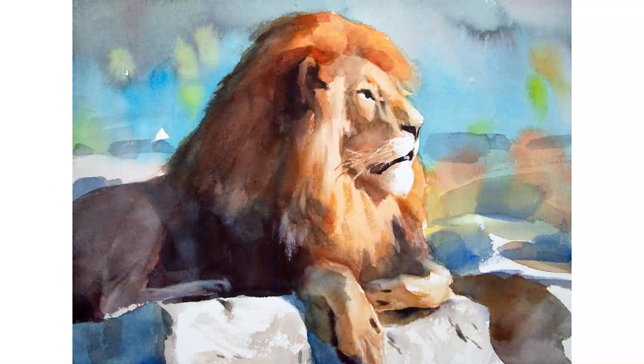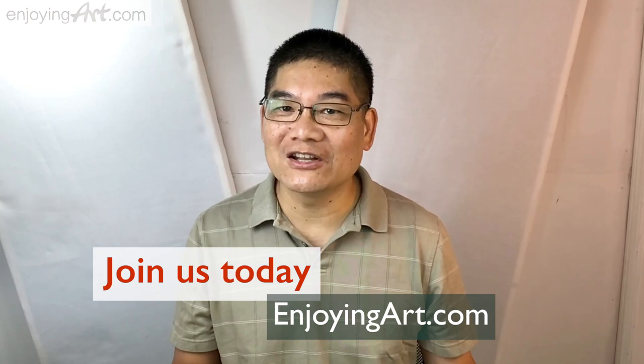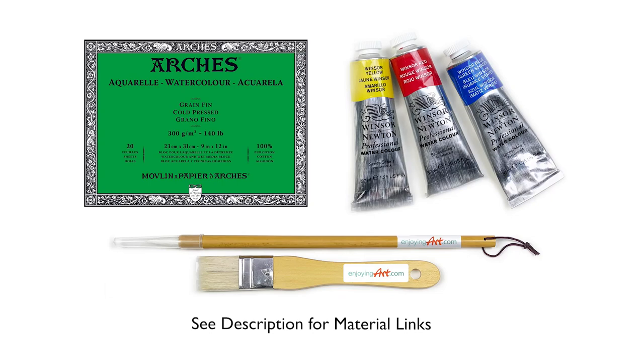Today we're going to talk about how to catch all those forms with the different shapes and different values. If you're a member of Enjoying Art, you can come to our Learning Center to view the full video and download the reference.